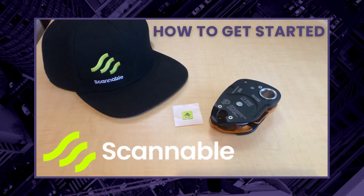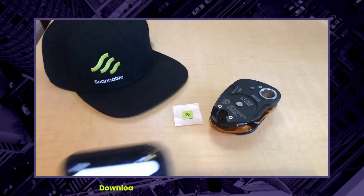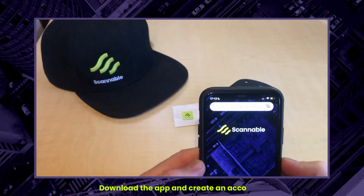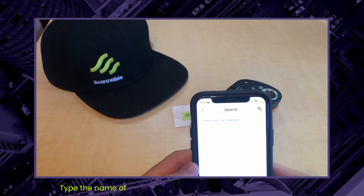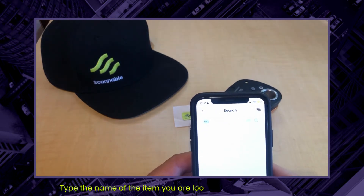Here at Scannable we're making managing your height safety gear easy, so we thought we'd show you how easy it is to save your equipment and make it phone scannable. First you need to make sure you have our app and have created an account. Once you're inside your app, type in the search bar the item that you're looking for. I'm going to look up a retraction.